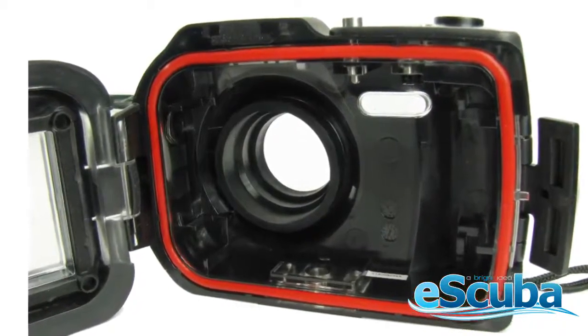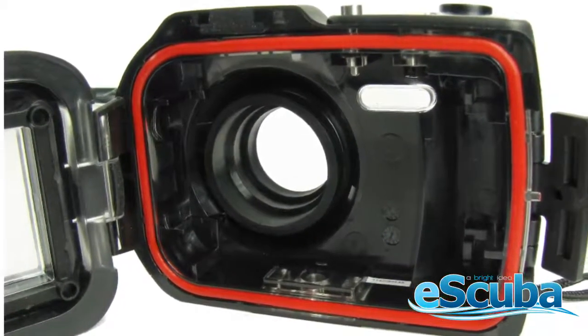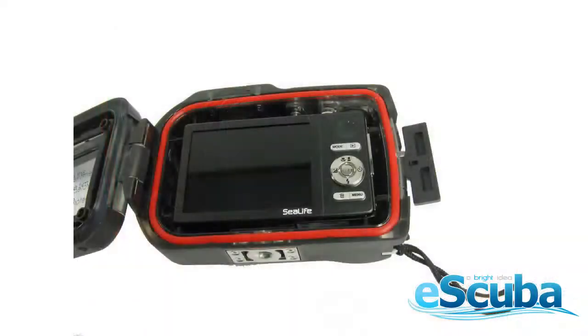Before inserting the camera, inspect the housing door o-ring for dust, hair, or nicks. Insert the camera into the housing by placing it in lens down.